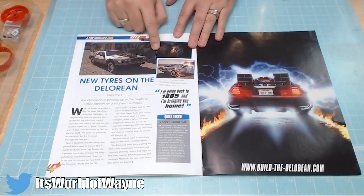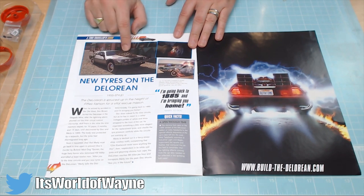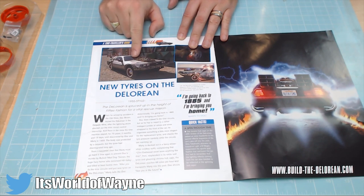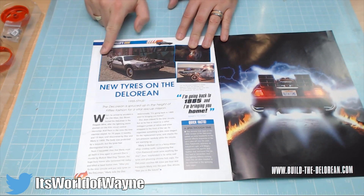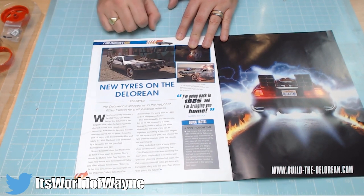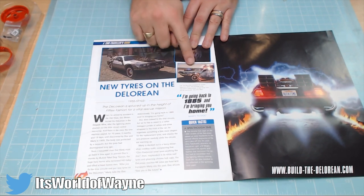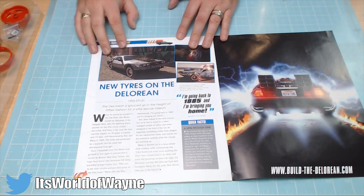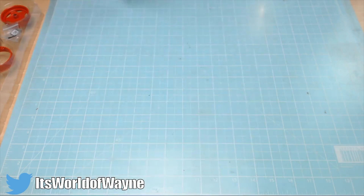Now obviously if you're making the DeLorean at the moment you're not going to get this. I was led to believe that we were getting the hood, but I don't think we are now, which is really a bit gutting — I don't like that at all. Which makes this sort of redundant, to be honest with you — the tires. There isn't a part in the film where you don't see the hood on the front, and if we're not getting that, what's the point of having the tires? That's my first argument. So what do you think of these tires without the hood flux capacitor, if you like?